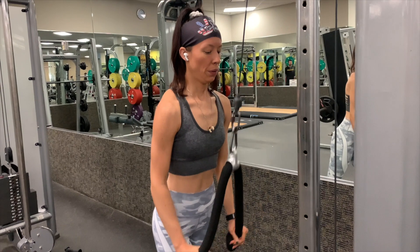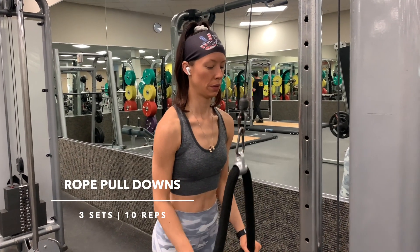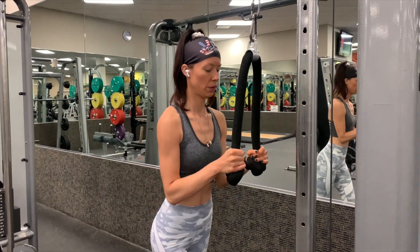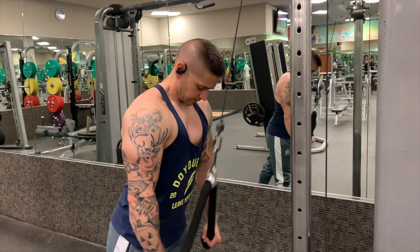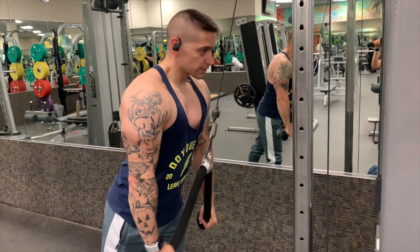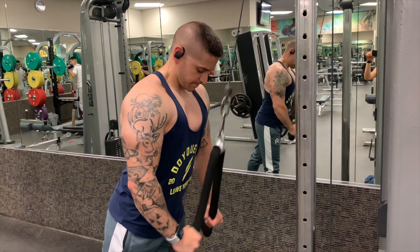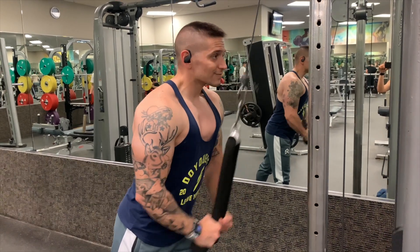To finish off the shoulder portion, we're going to do rope pull downs — three sets of 10 reps. We're keeping our elbows tucked into our sides, arcing our wrists around our elbows, and controlling the movement. We're not letting the weight fly back up on the cable — we're controlling it to get that resistance all the way through, really focusing on the movement in the tricep.